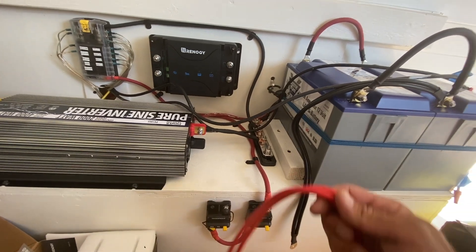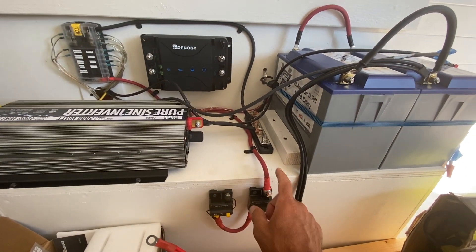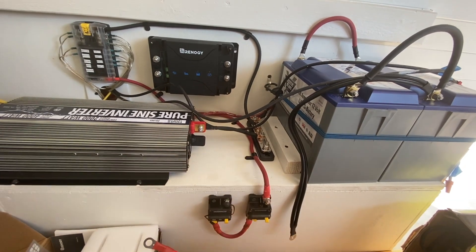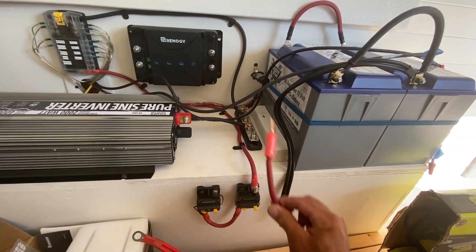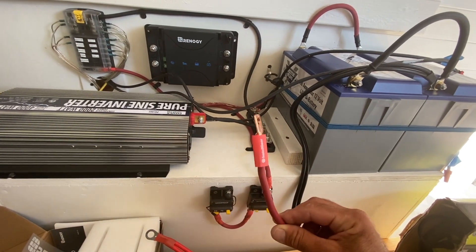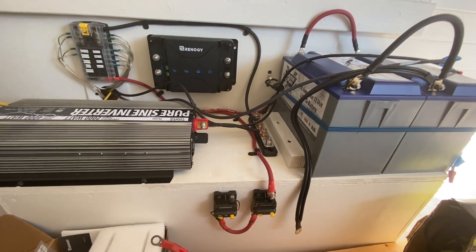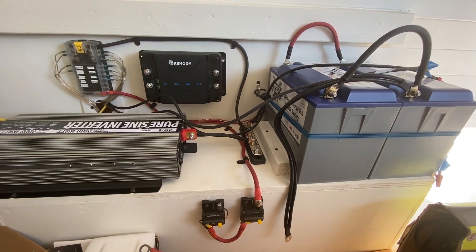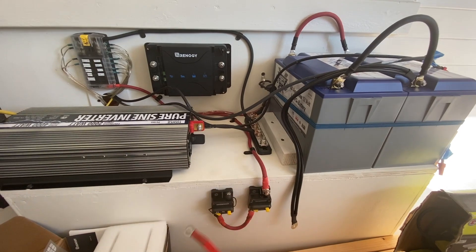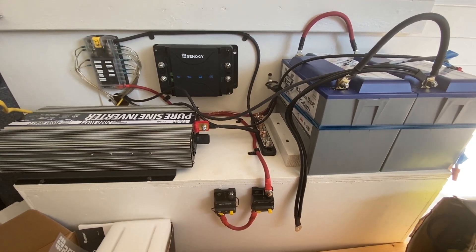The inverter came with a cable, but it's really long and I think that looks sloppy, so I just made my own out of some four gauge. I'm just going to put the shrink wrap on each side. The longer the cable, the more power loss you're going to have, so the shorter you can make the cables, the better on the positive side.